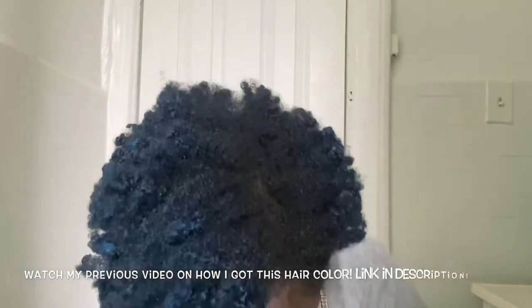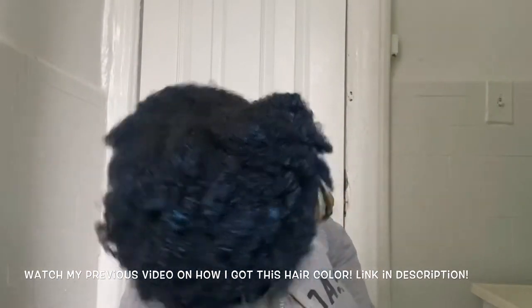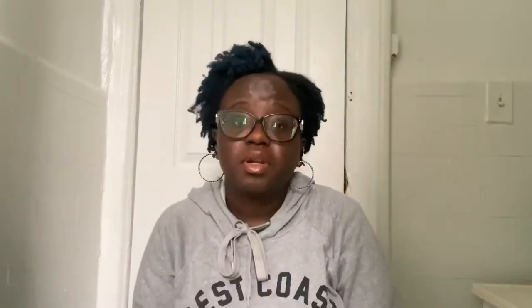I also wanted to give you guys a week update on my hair. This is how it looks — this is a week with the color. I think I still put too much product because it does still come off on my hoodie. She said not to put a lot of oil or anything else, and I still put in leave-in. When I touch it, it comes off a little bit, so I usually just do it with gloves so it doesn't get on my hands. But other than that, the color is still in there — it's pretty dope.